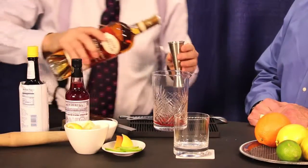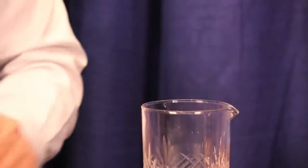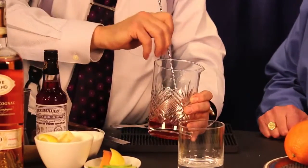Two ounces of your finest spirit. You can use rye or bourbon if you like — big fan of cognac. You can make a gin Old Fashioned if that's your thing. Now, we're just going to double-check here. Alcohol and sugar don't want to mix, but I think we've done a pretty good job.